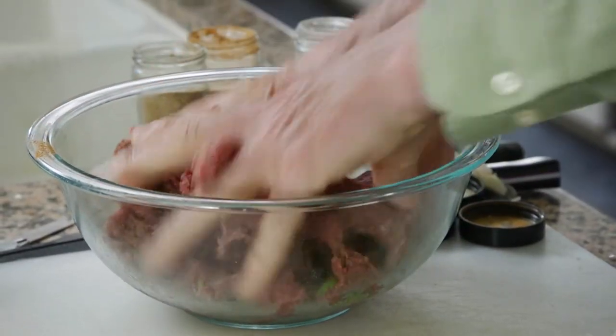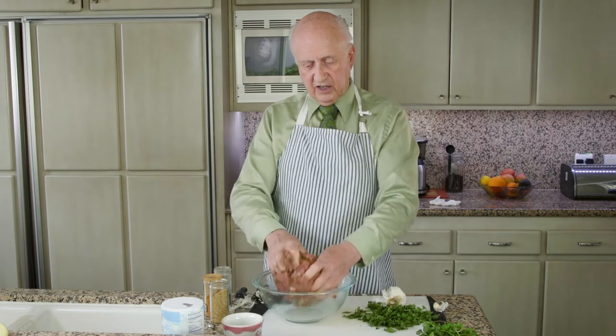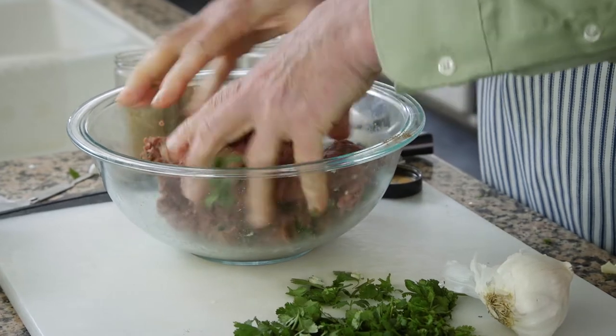I'm mixing by hand the medieval way. If you want, you can put it in an electric mixer with a paddle attachment or the dough hook. But this will happen pretty fast, maybe two minutes before everything is mixed. One of the reasons you want to sprinkle the cilantro and all the ingredients on top of the meat is the cilantro is easy to see, and it gives you a good idea whether everything is getting thoroughly mixed. That's pretty good.